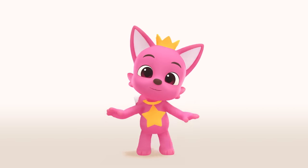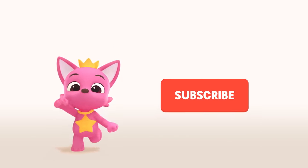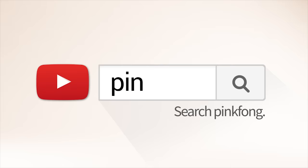Hey guys! Did you like our video? Don't forget to click subscribe — subscribe! Search for Pinkfong on YouTube. Thanks for tuning in! See you next week!